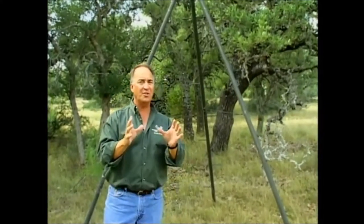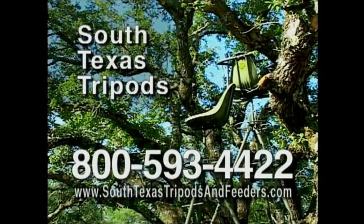I've hunted with them for years, and in my opinion there's no better tripods and no safer tripods on the market. This season, get the best — get a South Texas Tripod. Call 800-593-4422.